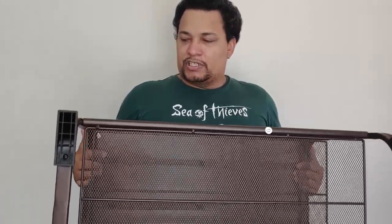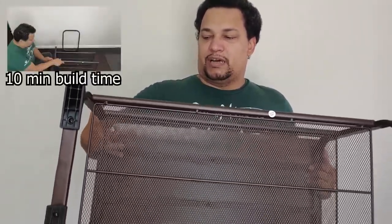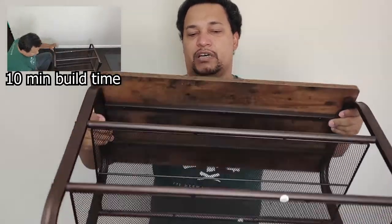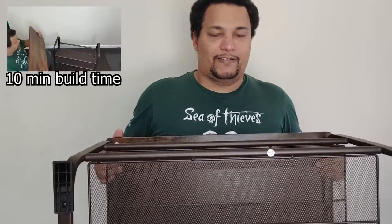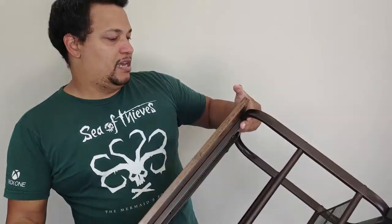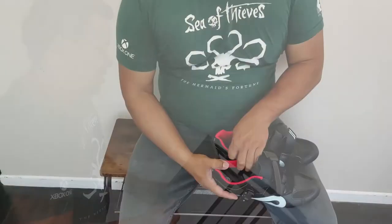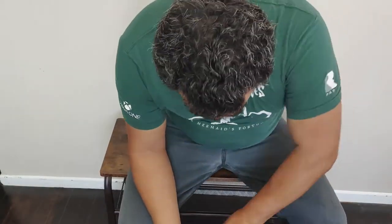It just kind of went together — the shells first, then the sides, then the top. It went together very smoothly, very cleanly, and it's going to offer a very nice feel. Overall it actually has a very good feel.